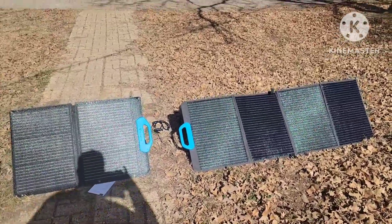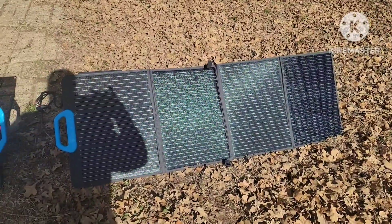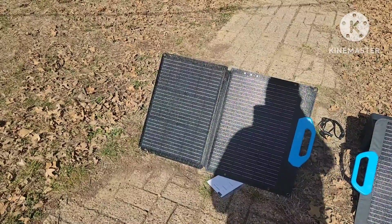All right guys, just a quick video today. We're going to see what kind of results we get on a PV-120 from Bluetti versus a Bluetti PV-68.